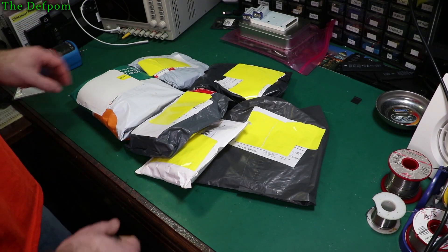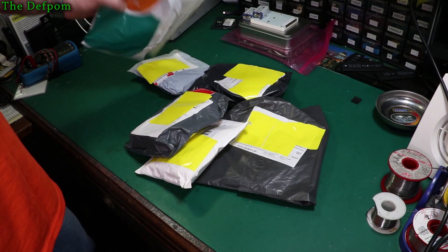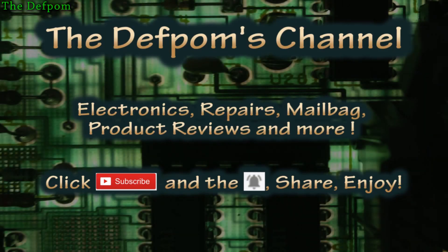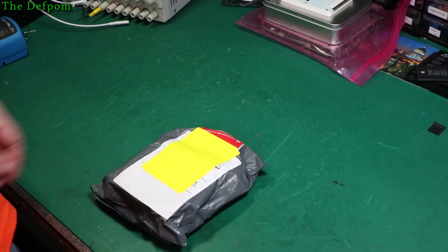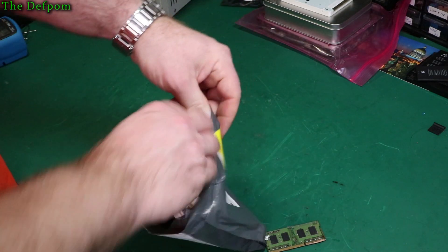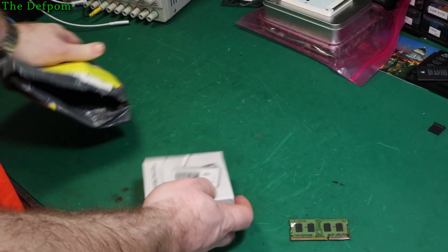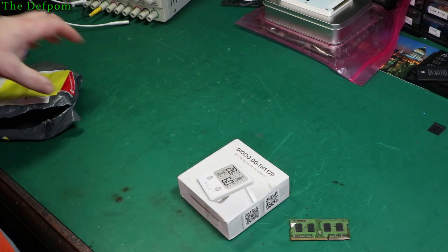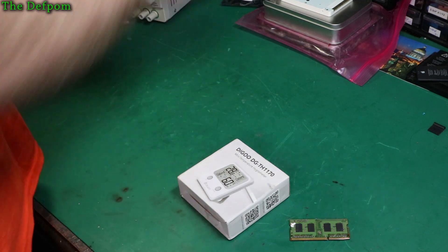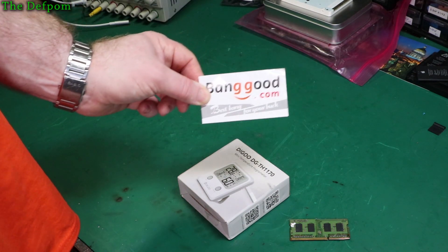I've got stuff here for mailbag, so if you want to stick around and find out what I've got in here, please do. Right, see what's in here. This is a Banggood review item. So I'm going to cover it briefly now. It's from Banggood — thank you very much Banggood for this.